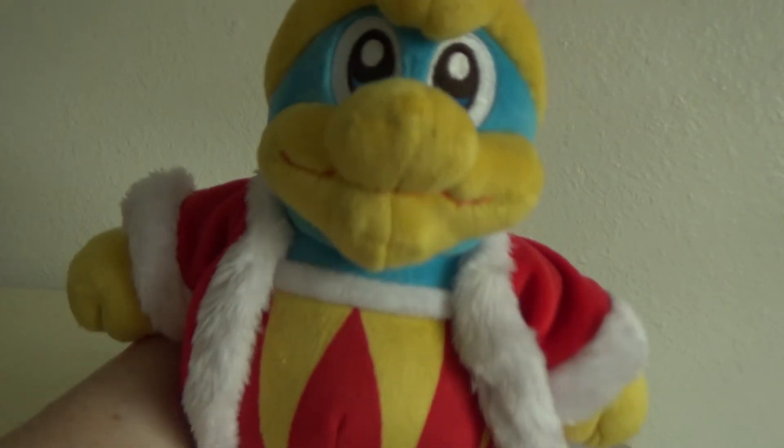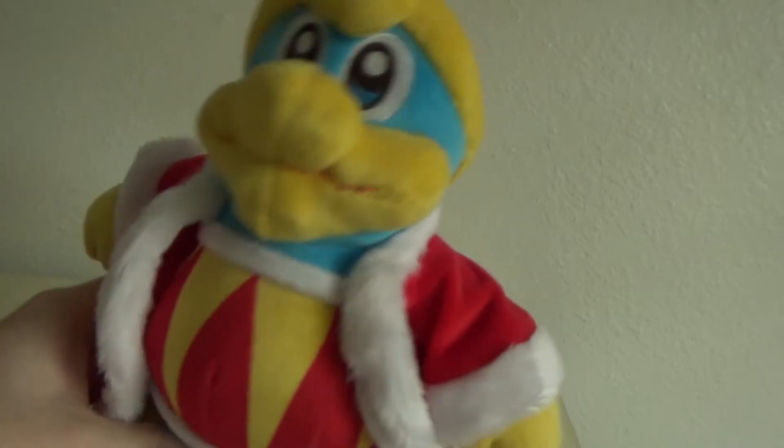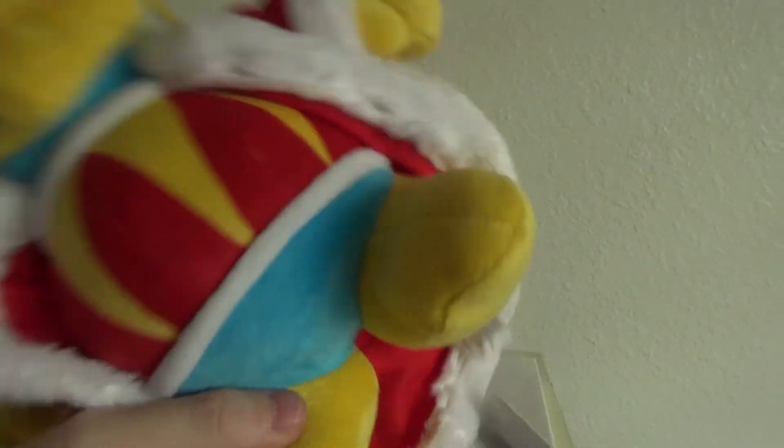Just adorable. The plush stares with an odd smile that simply evokes to those that dare challenge him a message: bring it all! This King Dedede plush demands you pay for it with all of your money. Not doing so would only displease him. And you don't want that at all, do you?